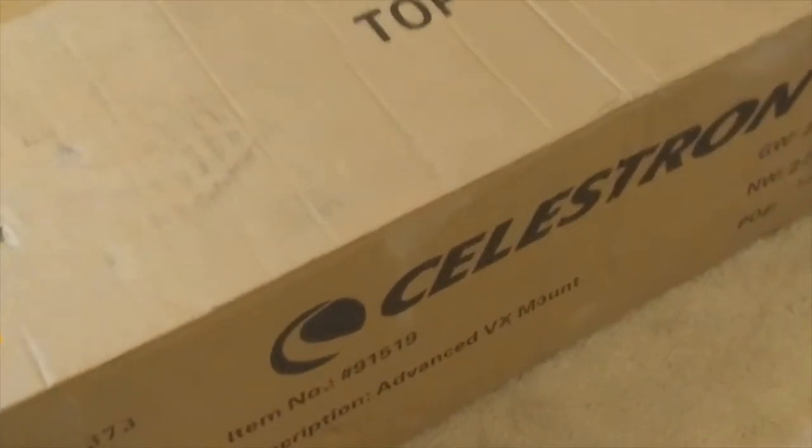Hi, I just received my first order from High Point Scientific. I got a brand new OTA, mount, and some accessories. So we're going to go through the unboxing for the Celestron Advanced VX mount.